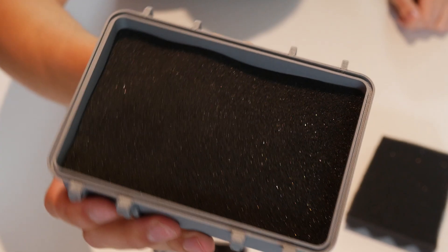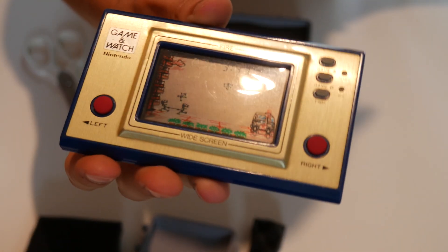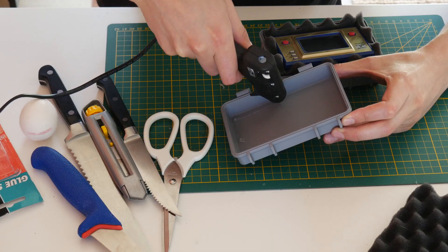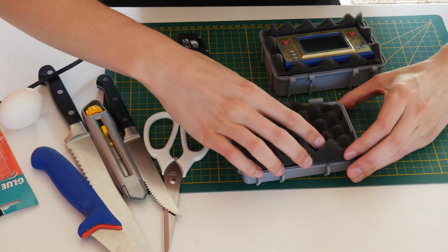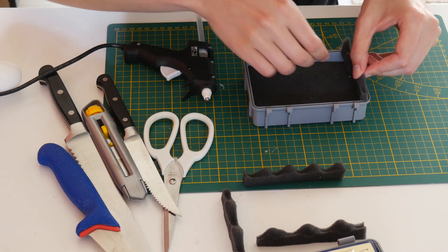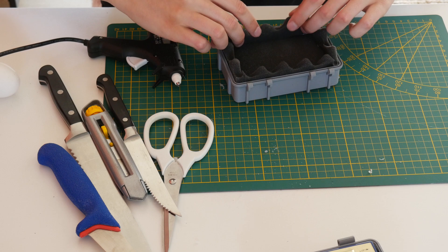The bottom of the case needs a flat bed to put the Game & Watch on, and we'll be putting little pieces of foam around this to keep the Game & Watch in its place. These little pieces were actually very easy to cut using some scissors.